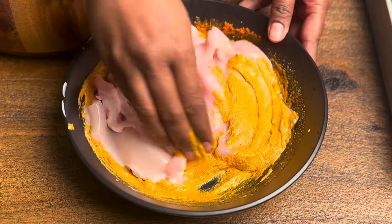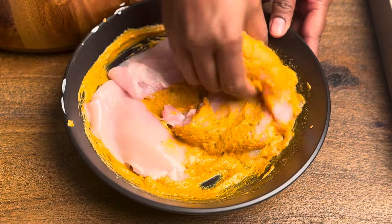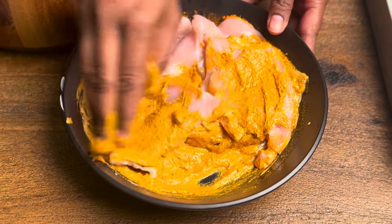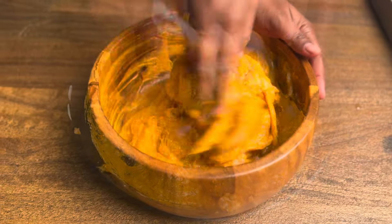Then we will marinate the chicken. When we marinate the chicken for 4 to 5 hours, the chicken will become tender.